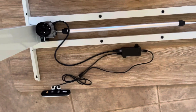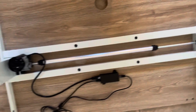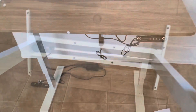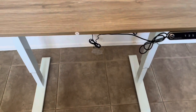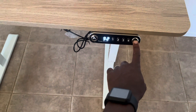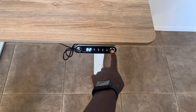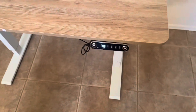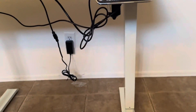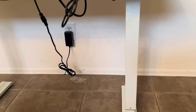Everything looks good on the bottom — the adapter is in place, the controller is in place. Now it's time to turn it over and test it out. I got a chance to test it out and it seems to be working. Just press the button and it adjusts — the numbers show you where it's going. It keeps going down, as you can see, and not a lot of cables under the table, which is good.